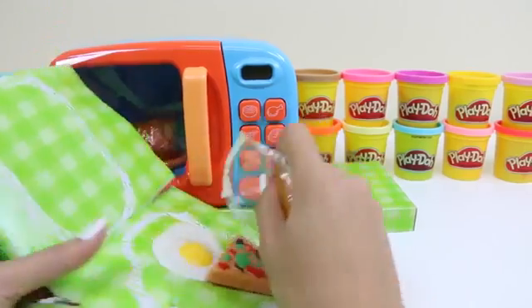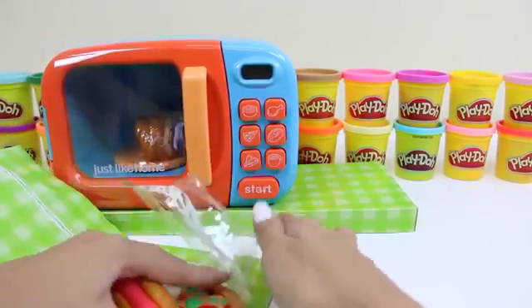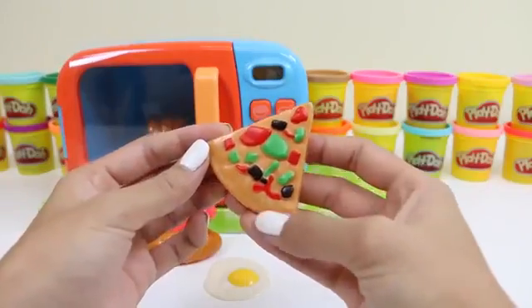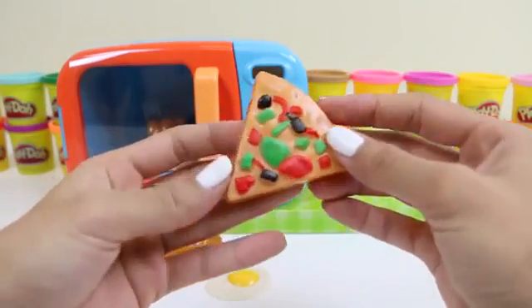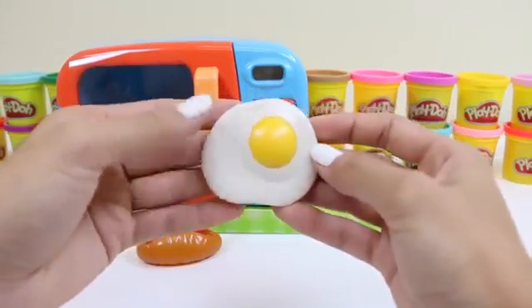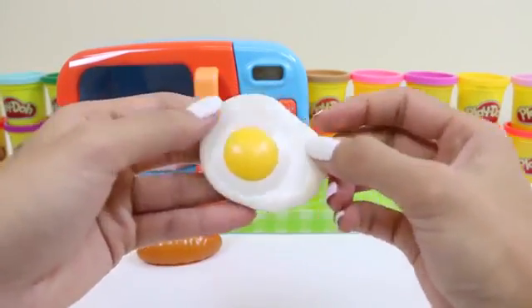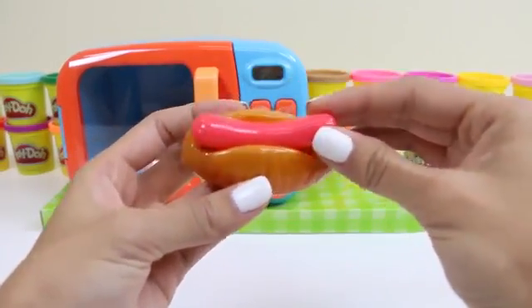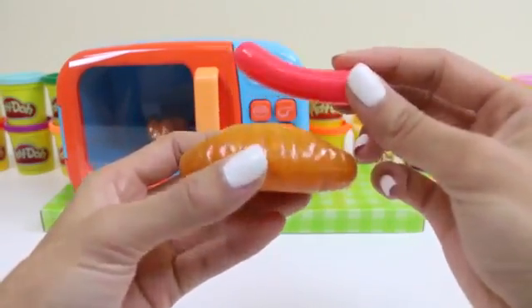Let's see what else we have. And here's that tasty pizza I saw earlier — it looks like combination pizza. And here's a sunny side up egg; it looks perfectly cooked. And a hot dog — the bun and the sausage come apart. That's pretty cool.